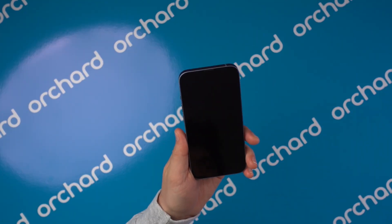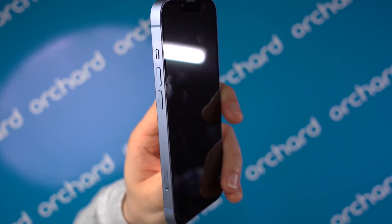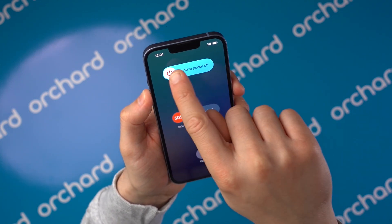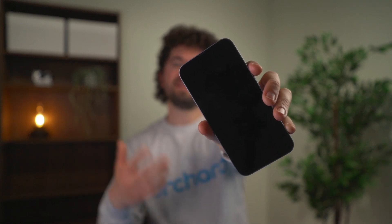So how do you turn off your iPhone? There are two methods. The first one using the buttons: press and hold the main side button and either one of the volume buttons at the same time until the slider appears. Drag that slider across, wait till the screen goes completely black, and you're good.